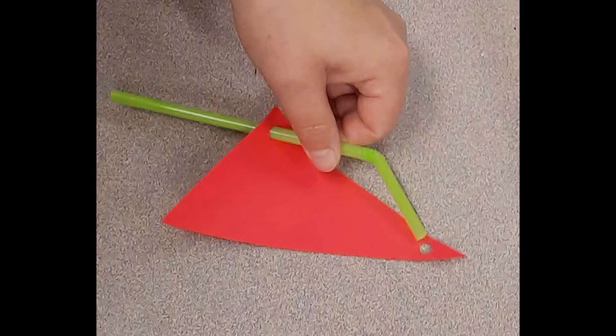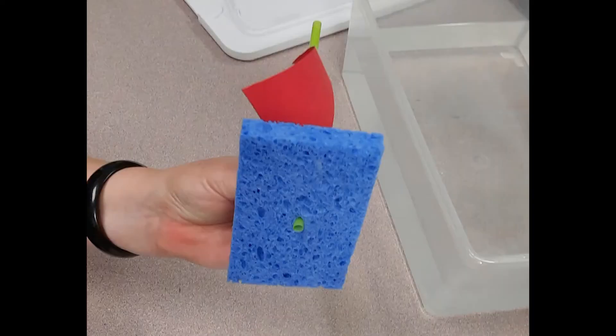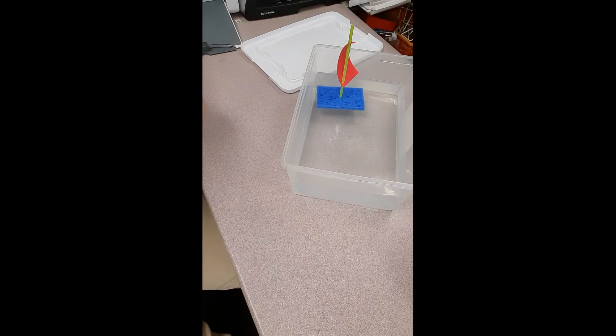You're going to put your straw through your paper sail. It has holes already punched into it. Then straighten up your straw, and then you're going to put the straw through the sponge. It should have a little cut in it where you can do this, right in the center.